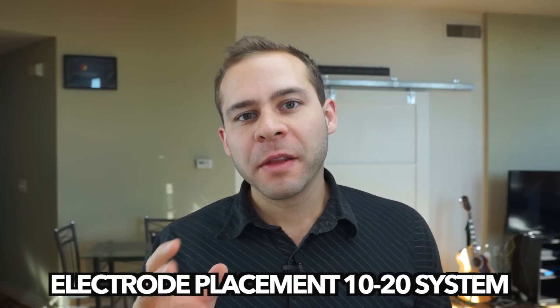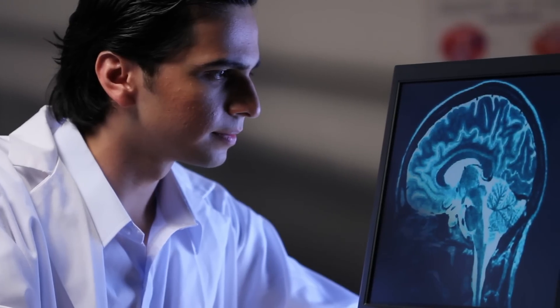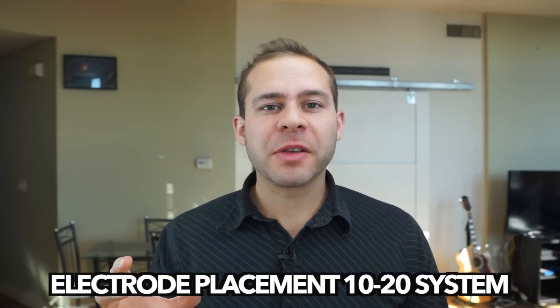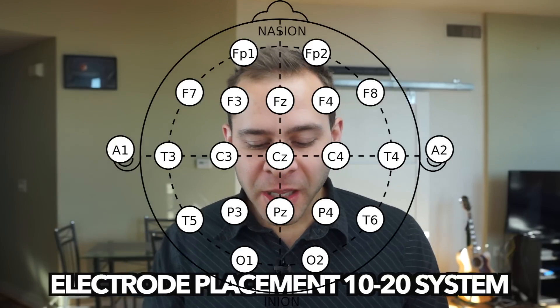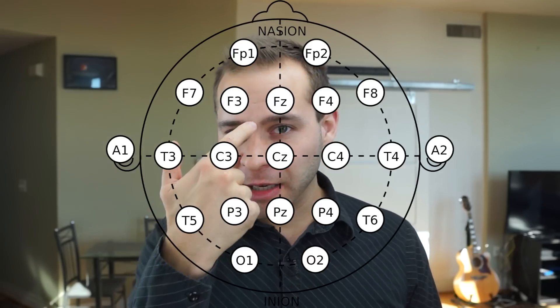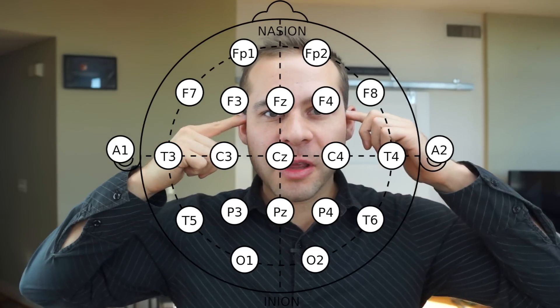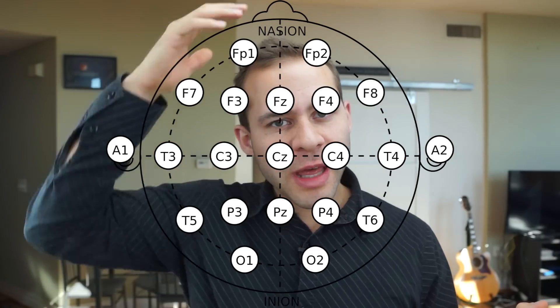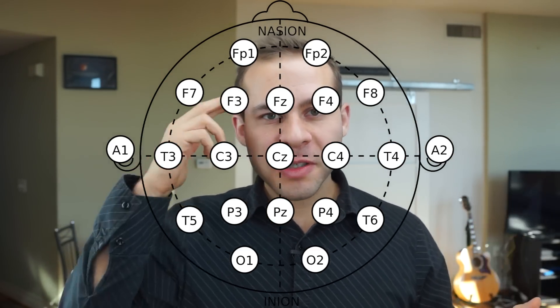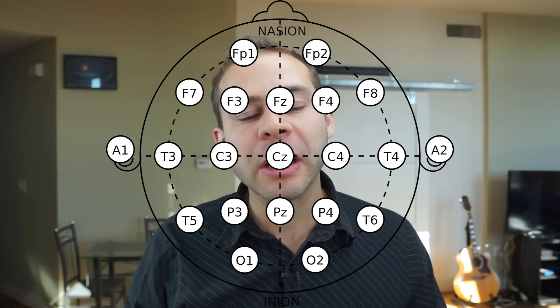So before we dive into how these devices actually work, I want to talk about the electrode placement system. The electrode placement system is important because if you get different results with different groups, you want to be able to compare the results. That way, when you see a designation for an electrode, you know exactly where on the brain it's supposed to be measuring. The international system is called the 10-20 system, and it consists of using measurements of the head. You use anatomical landmarks like the nasion above the bridge of your nose, the inion which is a bump in the back of your head, and also the periauricular areas above your ears. You measure that and then break it down. The electrodes are placed around your head either 10% or 20% away from each other — that's where the 10-20 comes from.